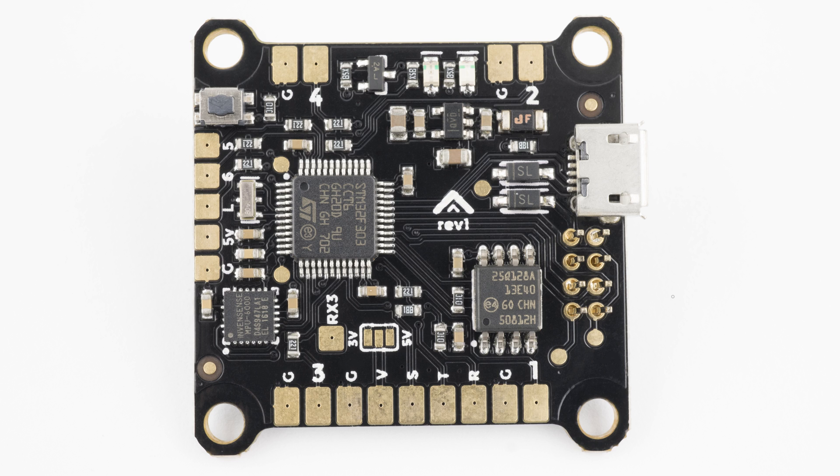The board is very intuitively laid out, with all of the motor and receiver connections exactly where you need them. An additional 5V output and programmable RGB LED output is also provided.